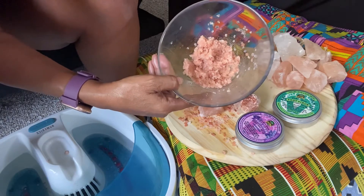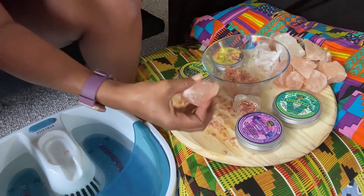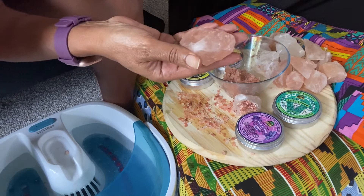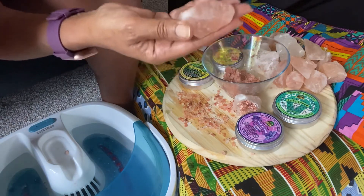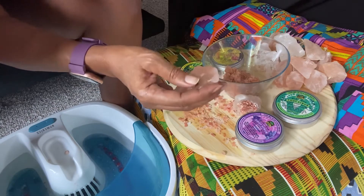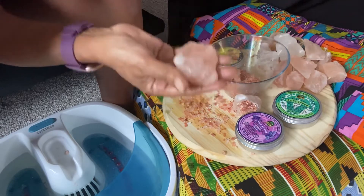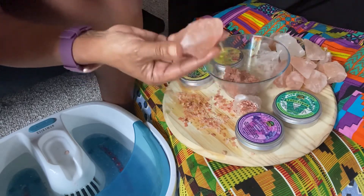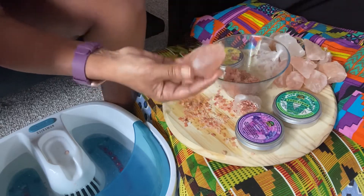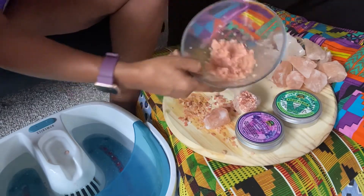It is divine. First, let's start with the Himalayan sea salt — it's amazing. Bacteria cannot live in salt, so I literally use this as an underarm deodorant. It's absolutely amazing. Look up Himalayan sea salt if you want to know more — it's really a gift. I mixed it up, ground it up, and made a scrub.